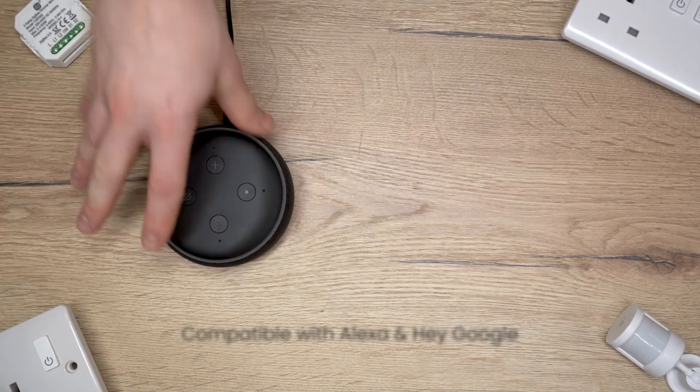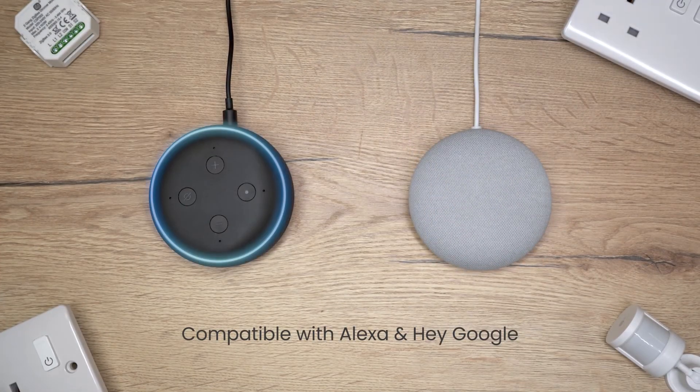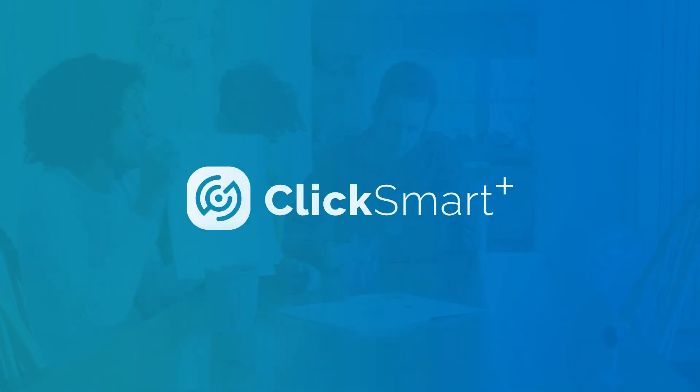All ClickSmart Plus products are compatible with Alexa and Hey Google. ClickSmart Plus — making your home smarter.